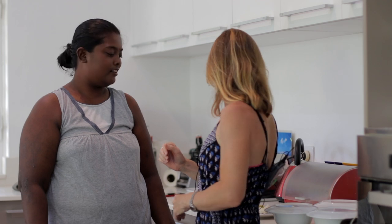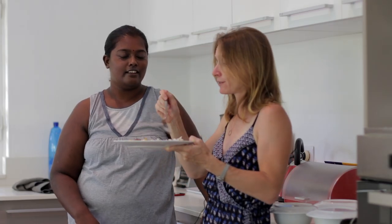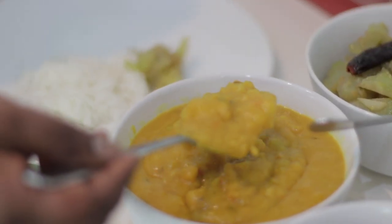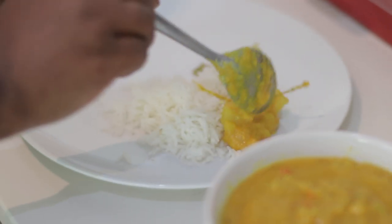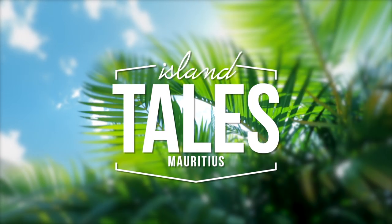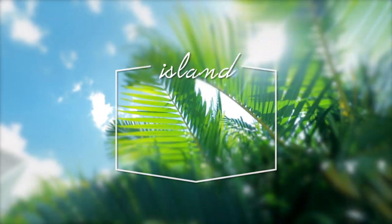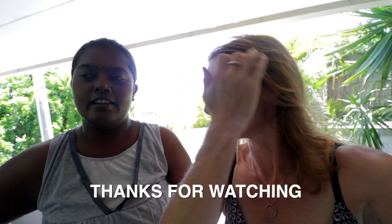Akashni has prepared this incredible meal and I'm going to have a tiny little taste of it. I wish you guys could taste this because this is absolutely fantastic and the flavours are quite different. Well done Akashni — a really amazing Mauritian meal. Creole is the local dialect here.